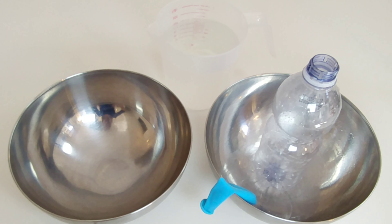For this experiment you will need two bowls, a balloon, a bottle, and some hot and cold water. Let's get started.